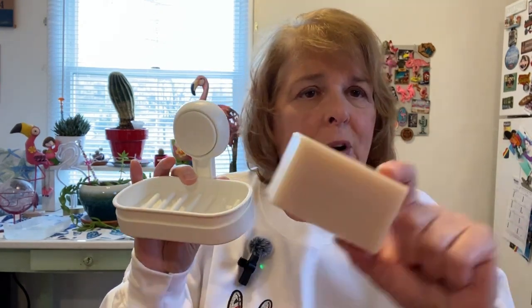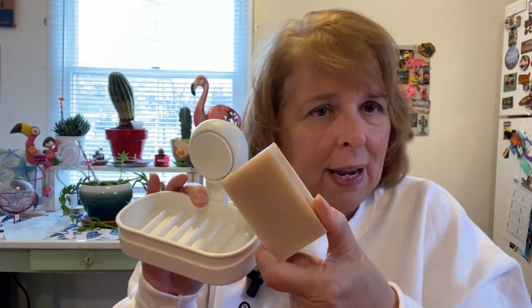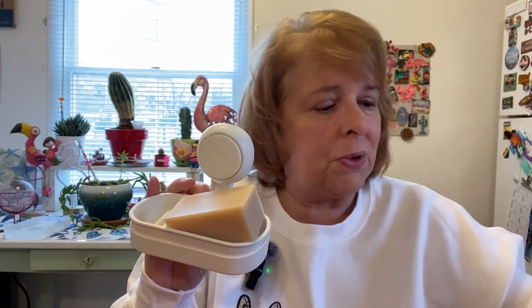Hi, I'm here today to talk to you about these really cool soap dishes. I recently started using bar soap again. This is the Earthling Company's bar soap, all natural. And I also started using their shampoo and their conditioner.